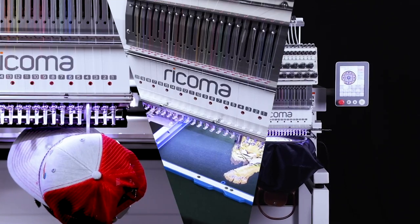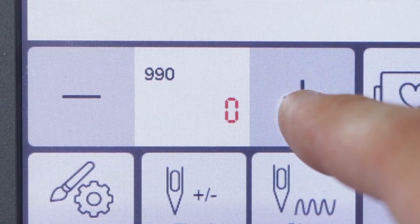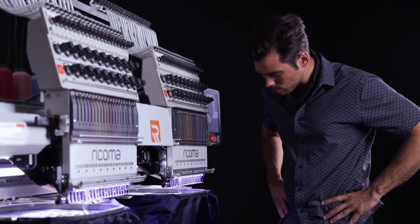Embroider caps, flats, bags and more at a maximum speed of 1,000 stitches per minute without compromising quality, as you stay ahead of schedule on your orders with two times the production power.